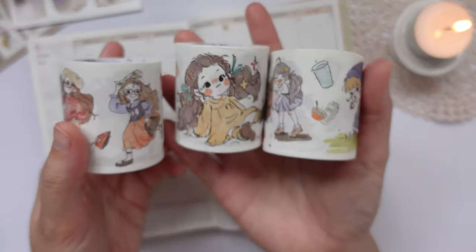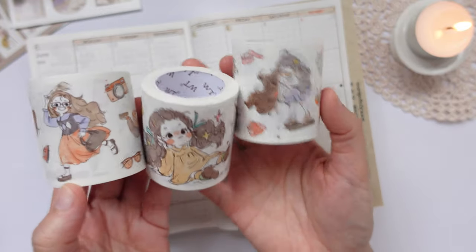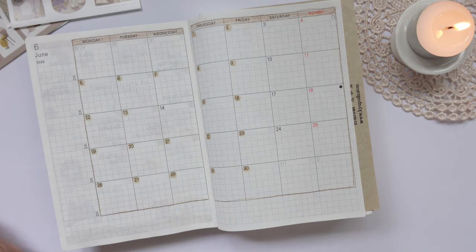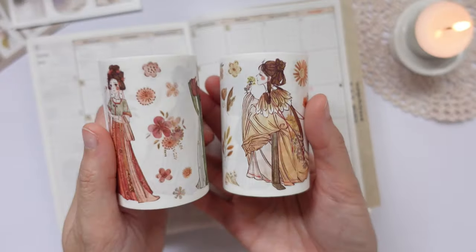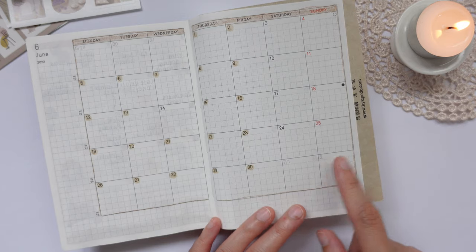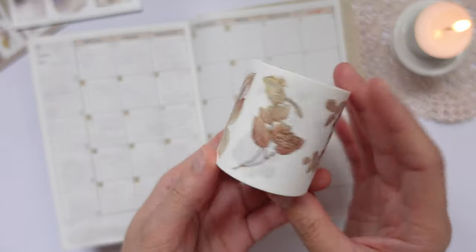First I'd like to show you some of my new washi tapes that the Washi Tape Shop has very kindly gifted me. You can use my code in the description to get 10% off their site. I'm just trying to pick which ones I want to use for today's video because honestly all of them are really good. I got these traditional washi tapes as well — they're so beautiful. We have the 1st and 2nd of July here in the corner, and I think I want to decorate that using one of these brown leaves.